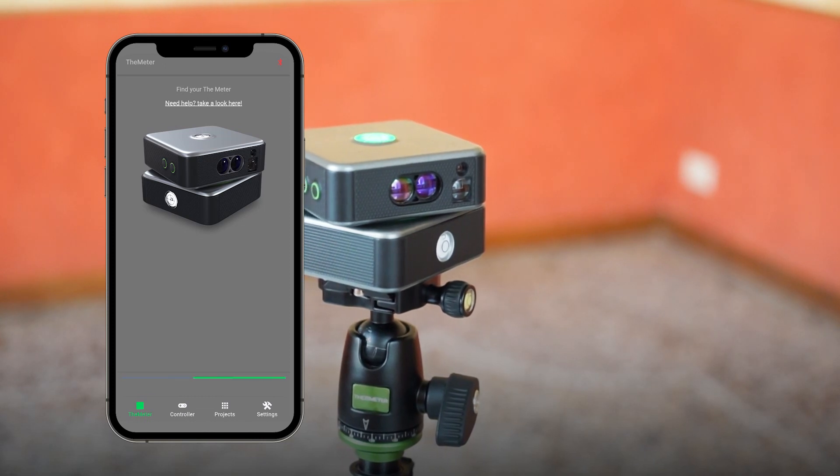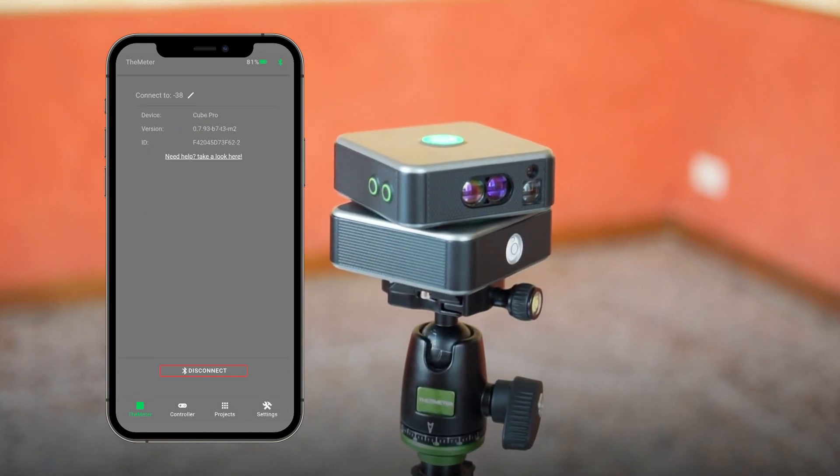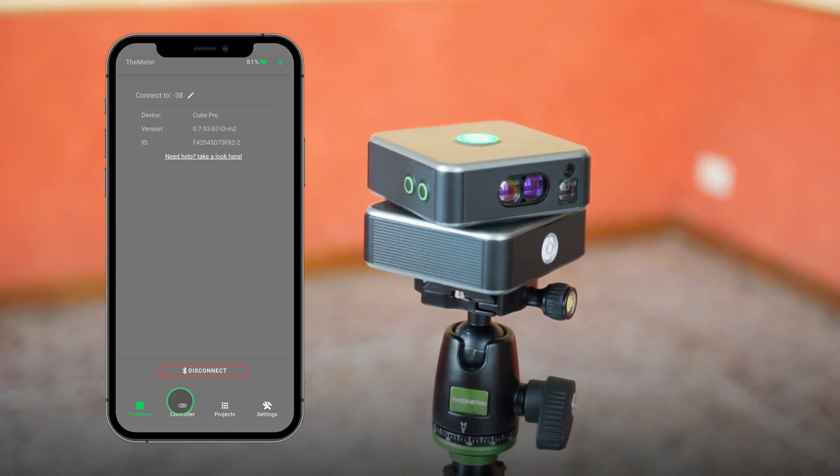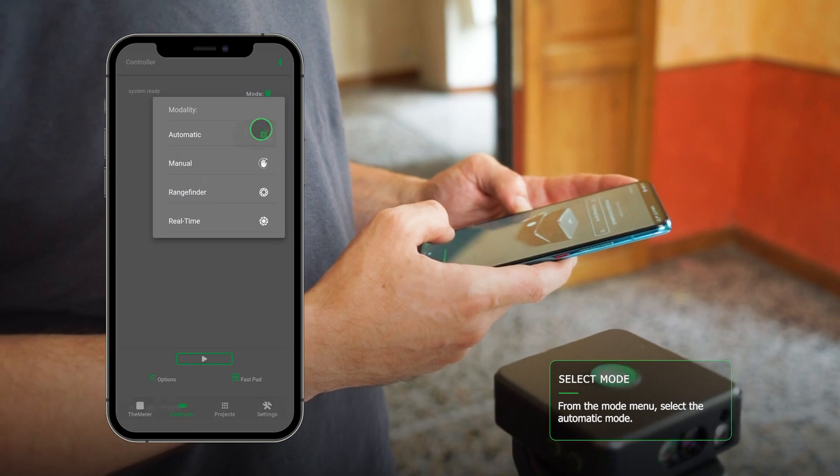After that, you should connect the meter via Bluetooth to the application. Let's go to the controller view and select Automatic Mode by clicking on Mode.